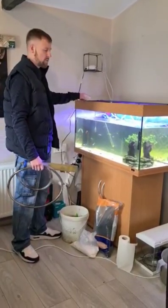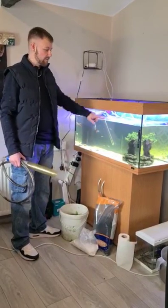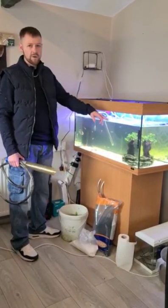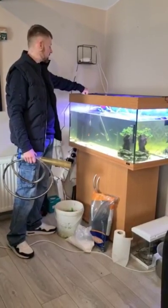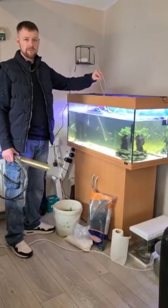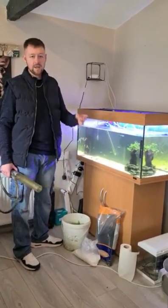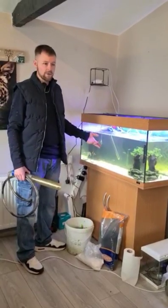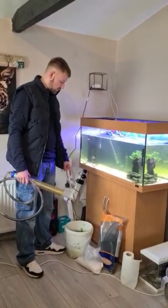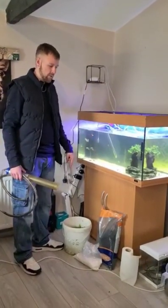We're not going to clean the filter and we're not going to clean the glass — except for the front, since that's the viewing point. There will be beneficial bacteria on the sides and back glass. Beneficial bacteria sticks to your substrate, ornaments, filter, and glass, and there's a partial bit in your water too. Don't use tap water — use your tank water for your decorations.